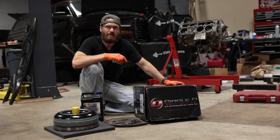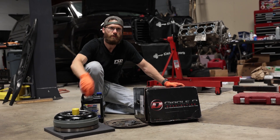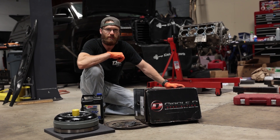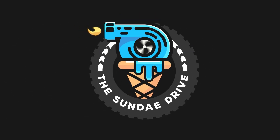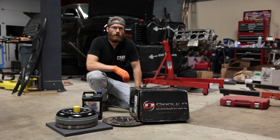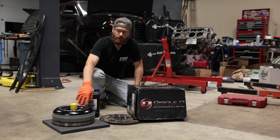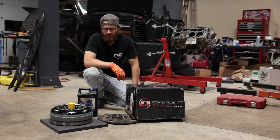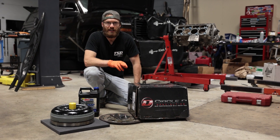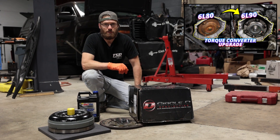Welcome back to the Sunday Drive. In today's video we're going to be showing you how to upgrade to a Circle D torque converter in your 6L80 transmission. Today we are installing this upgraded torque converter from Circle D.